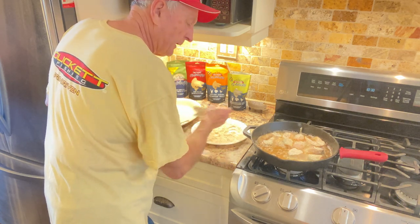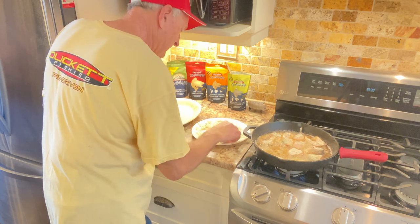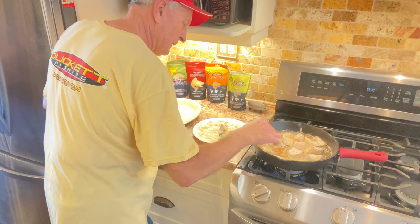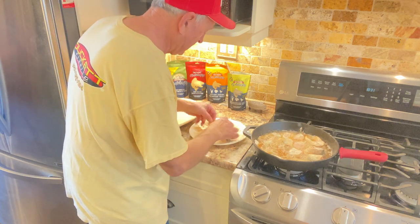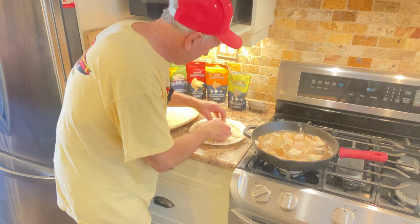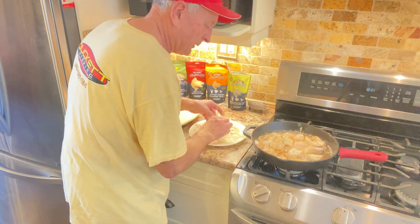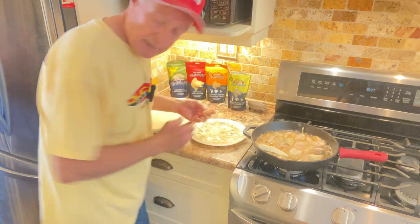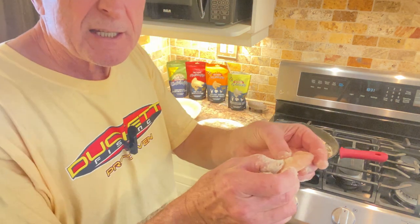Now we're having fresh walleye caught ice fishing, and for those of you that fish in the winter time, you know it's hard to beat getting fresh walleye when the water is really cold. This is where I'm putting in the cheeks, coating them. I'm making sure that the perch has seasoning on the inside too, because a lot of that thin flesh around the flanks is going to be delicious to eat as well. There's the perch — move some of the fish around to get it in there.